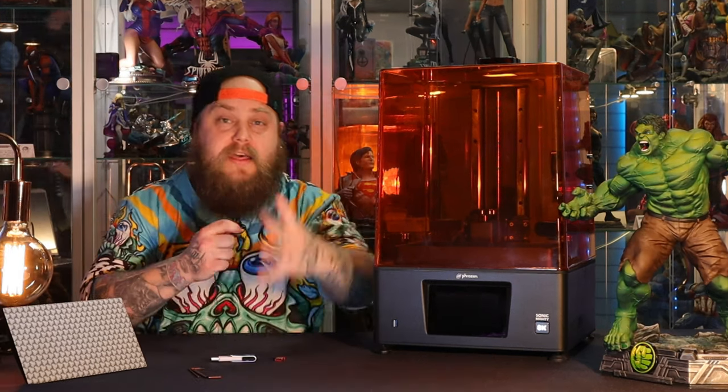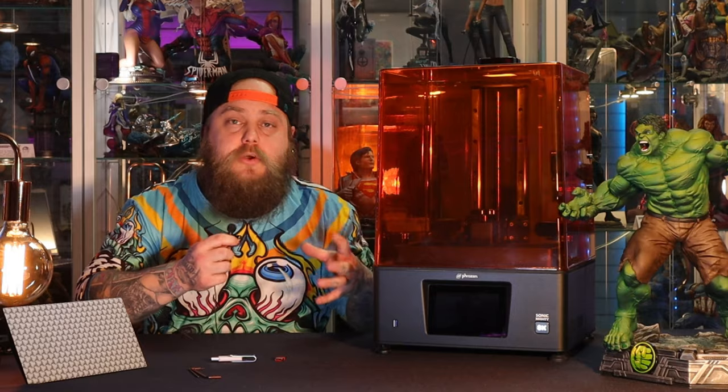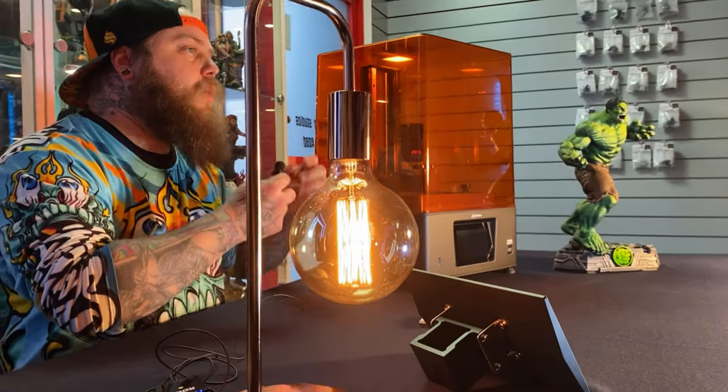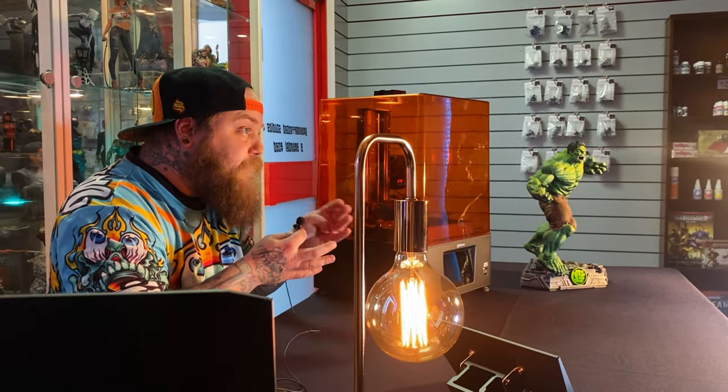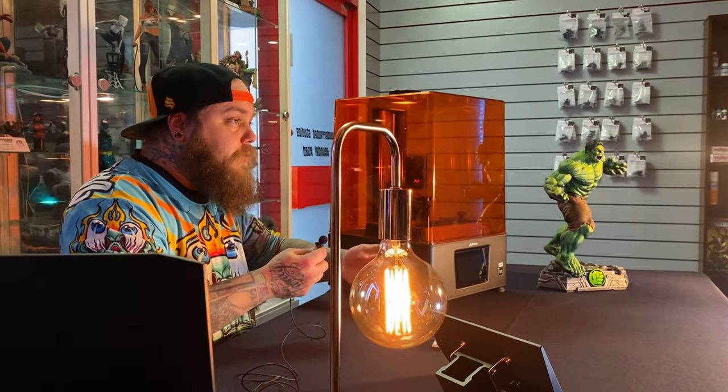Now that we have the printer on the table, we need to set this up so we can print. These machines need a human to tell them how to behave. The first thing we're going to do is level the build plate to the screen so the machine knows where level zero is — that's the first layer you're going to be printing, and it's the most important layer. Turn the printer on.